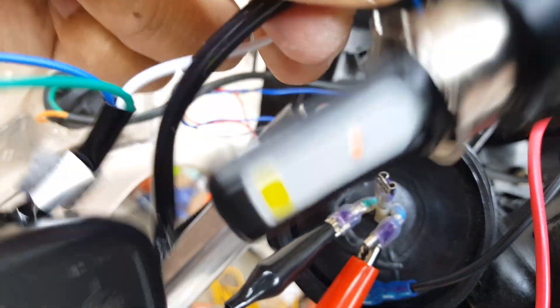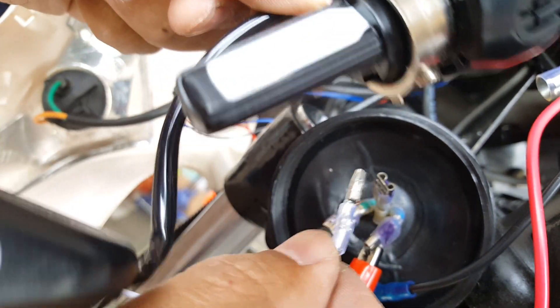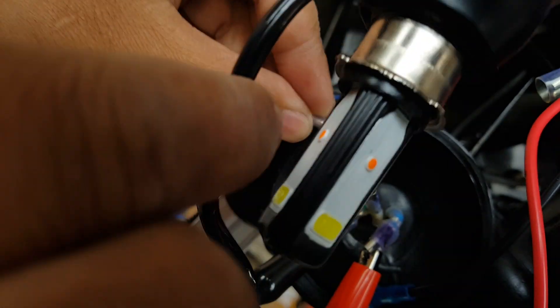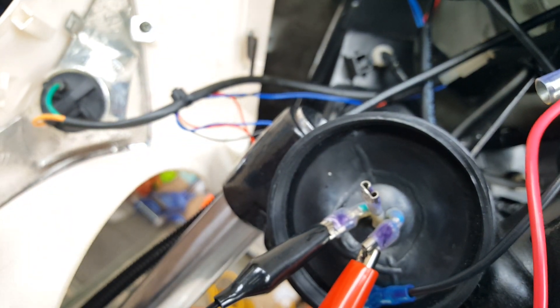Not seeing anything lighting. So let me go ahead and tap this white wire. Whoa — look at that! Huge, super bright — almost blinding me bright. Okay, now that's because I didn't have my high beam on.